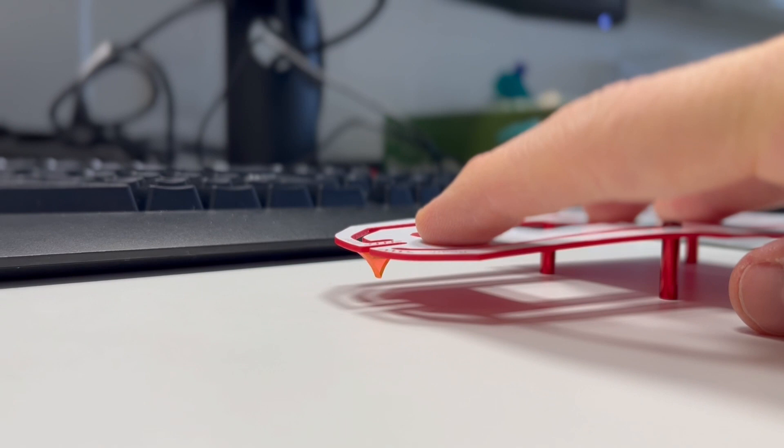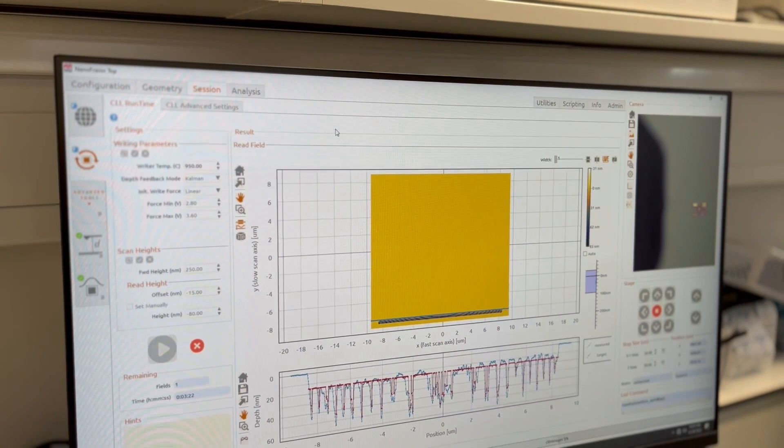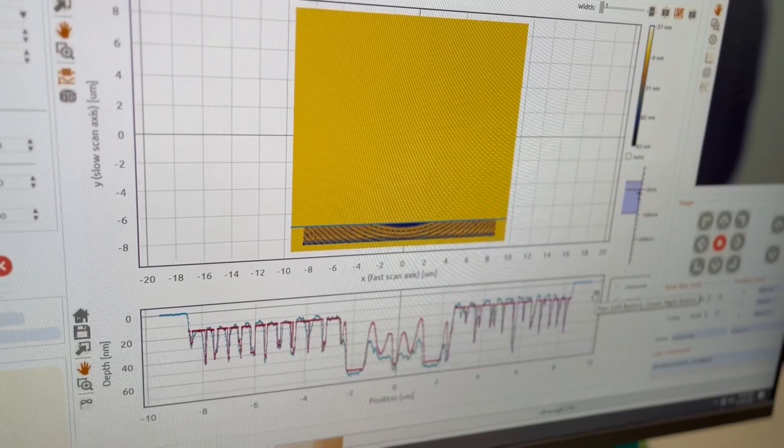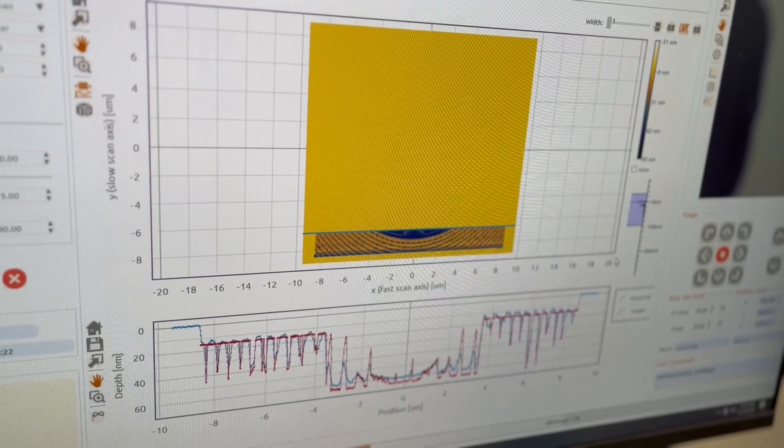We're telling the machine to go and it starts its patterning. What's really cool is it has a feedback loop which allows it to measure the pattern as it's writing and to update its parameters, so it's improving any errors that it makes, constantly getting more accurate and writing what we want.